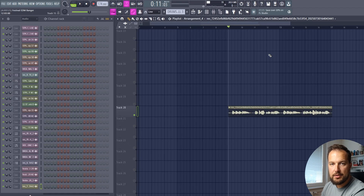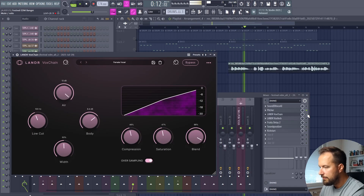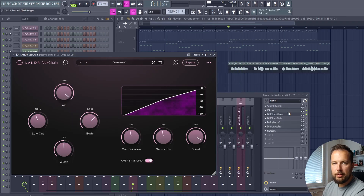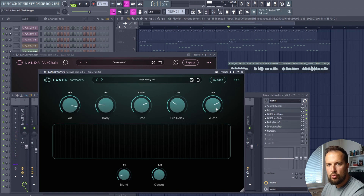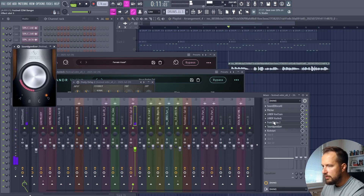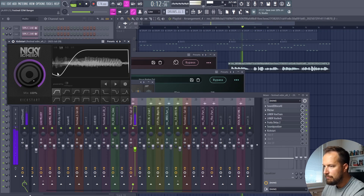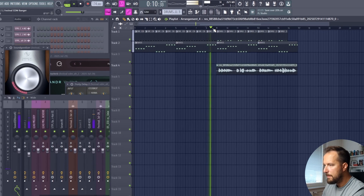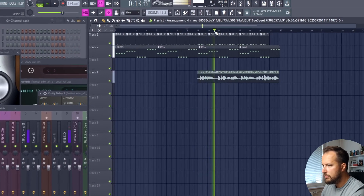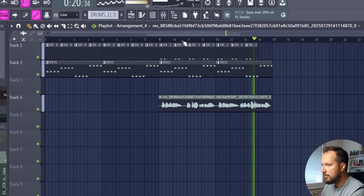Now we want to put some effects on it. I put it on track number 13. We have Pitcher, then Vox Chain by Lander — I added quite a bit of air and saturation for a distorted vocal. Then we have some reverb to add more ambience, some delay, Sound Glyzer to glue everything together, and also Kickstart so the whole vocal is pumping along with the track. Now it sounds like this in the full track: 'Mayday, mayday, you and I are here to stay. You can bring us down, but we're here to stay.'